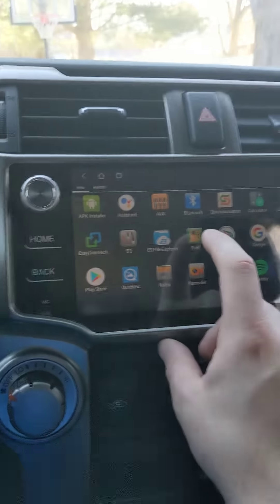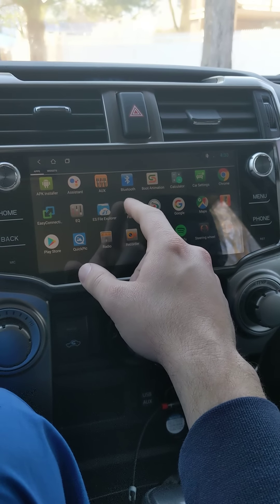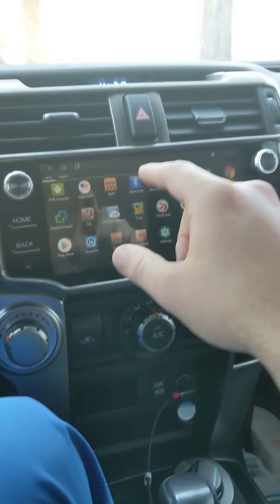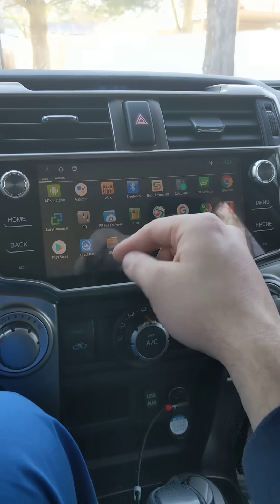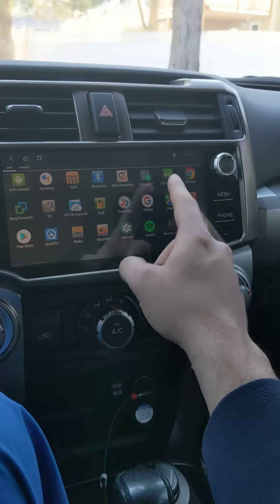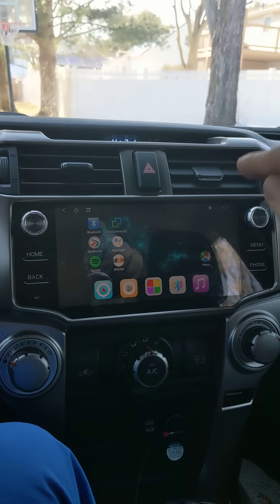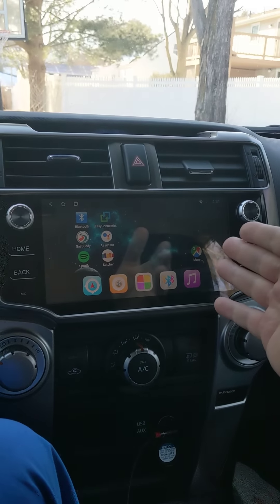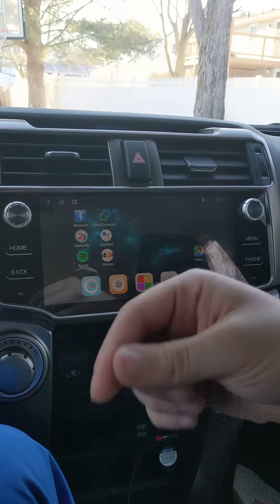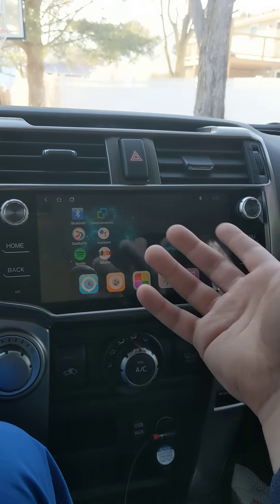It comes with some stock apps; one was a GPS thing I didn't like so I deleted it. I added GasBuddy, Google Maps, Google, Chrome, Stitcher, Spotify, Waze, and the weather app. I can run Netflix and YouTube on this, and I can probably play games, though you probably shouldn't while driving. I can also mirror my cell phone onto this screen.